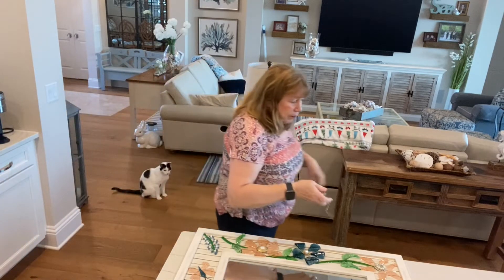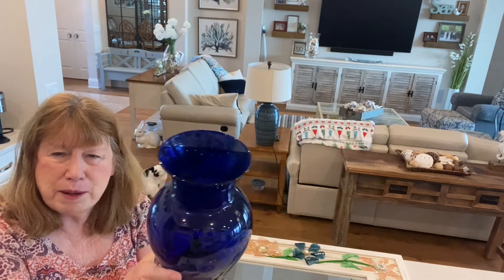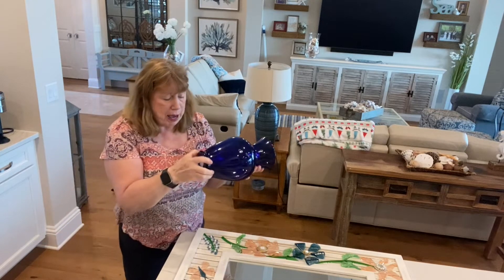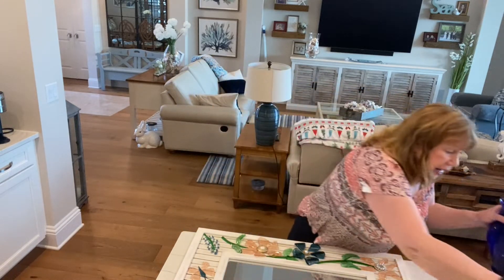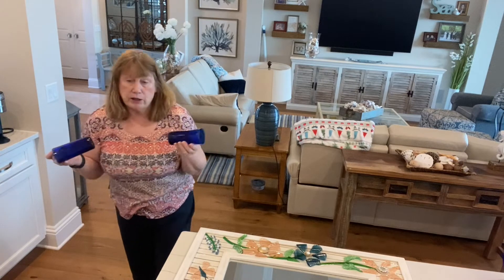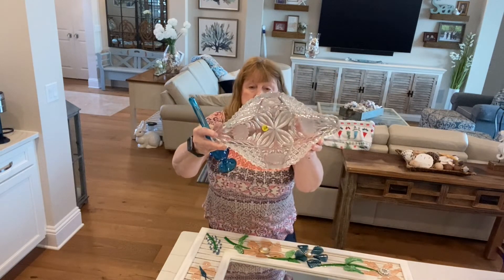I have so much glass already so I don't buy anything unless it's a super good deal. This beautiful blue piece I got for a dollar — it's blue all the way through, you can see the bottom is totally blue. The top part is thinner so it might not be ideal for tumbled glass, but the bottom piece will be great for tumbled glass. Then I got these two beautiful blue glasses for 50 cents each — at Goodwill now glasses are like $2.99, their prices have really gone up.